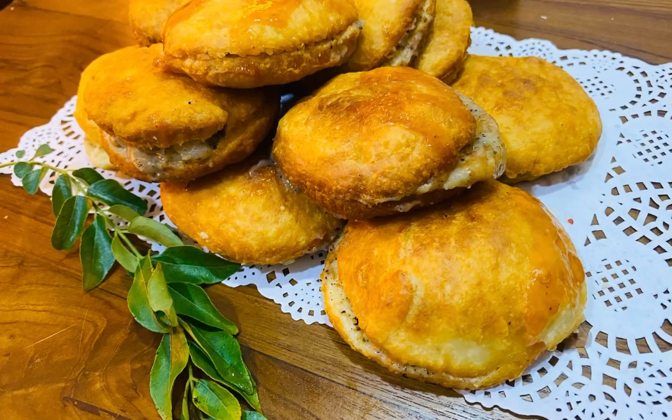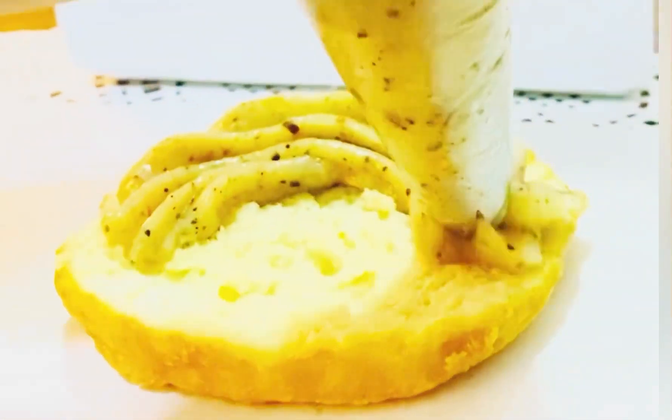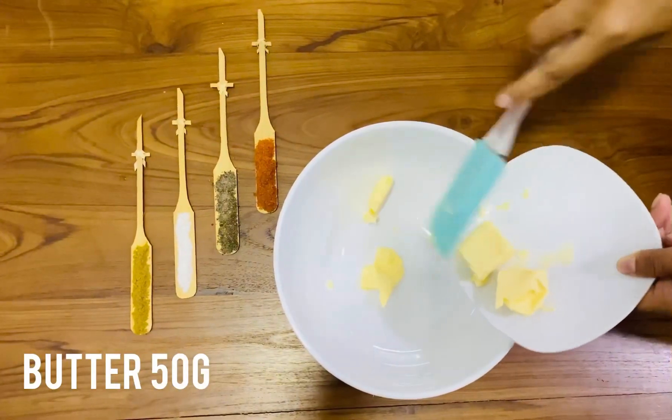Hey everyone, assalamualaikum, welcome to Hijabi's Cooking Show. Today I'm gonna show you an easy simple snack for evening daytime. Keep watching. Take a bowl and add 50 gram butter.